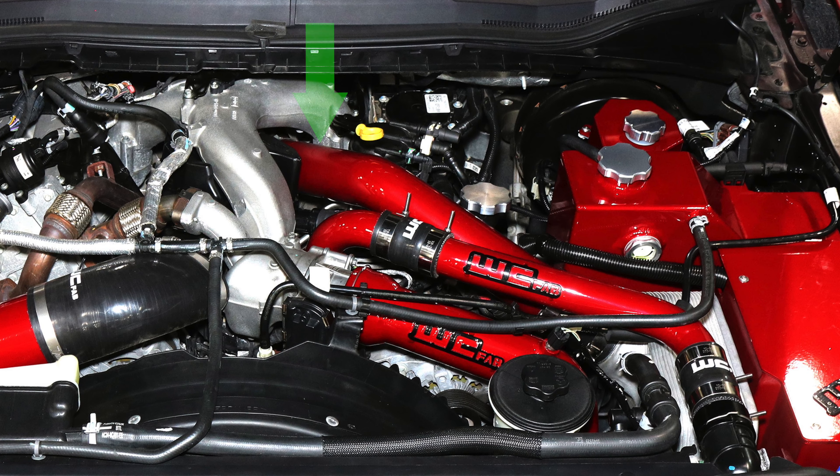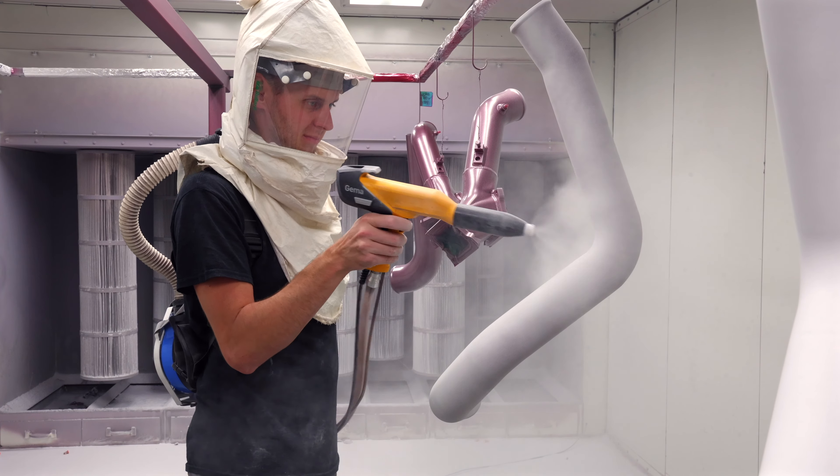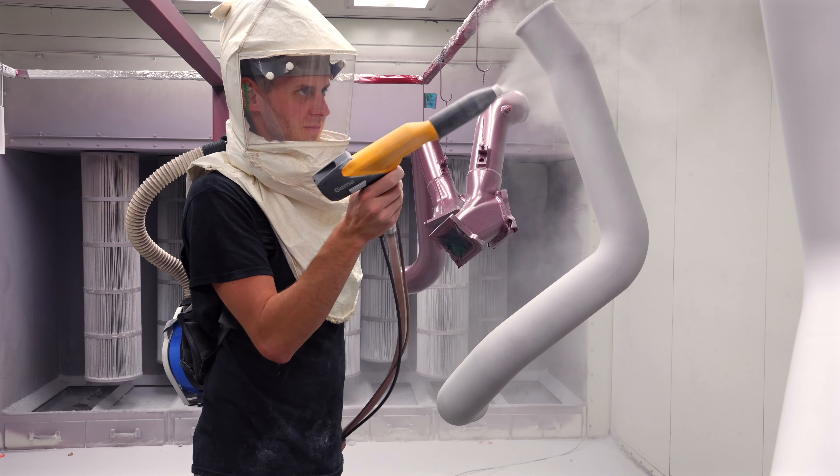This is a simple bolt-on upgrade for your 2015 to current 6.7 Power Stroke, offering you a little more performance and higher flow over the factory part, as well as a more positive, better sealing connection at the turbocharger outlet.